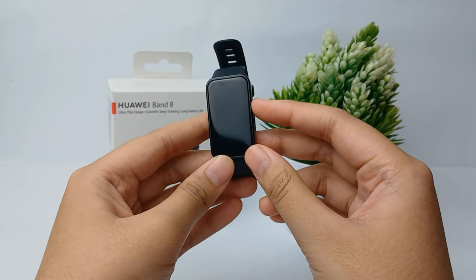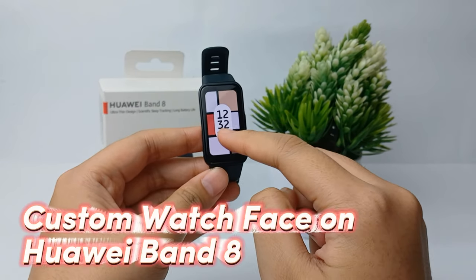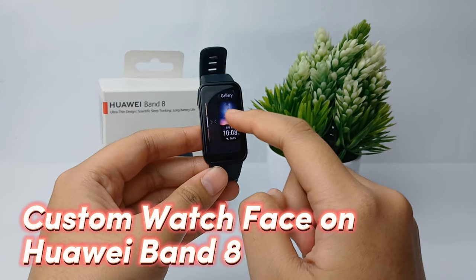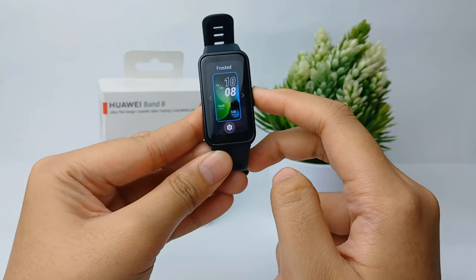Hello everyone, welcome back to Spara YouTube channel. In this video I'm going to share a tutorial on how to create a custom watch face for Huawei Band 8. Without any further ado, let's get started.